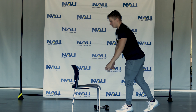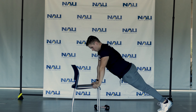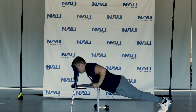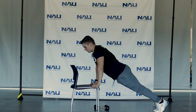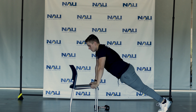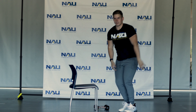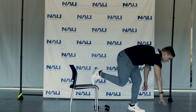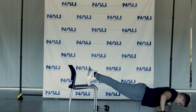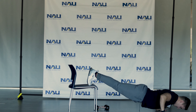Starting in 3, 2, 1, go. Keep it nice and controlled, elbows toward your body. If you're not putting your chair against a wall or a door to keep it from sliding on you, transition into the decline. Keep it nice and controlled still — elbows at 45, trying to push your chest toward the floor.